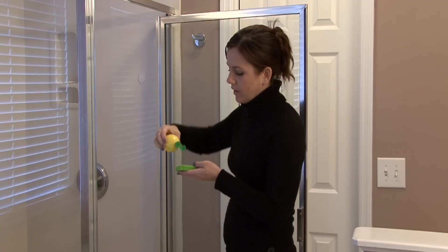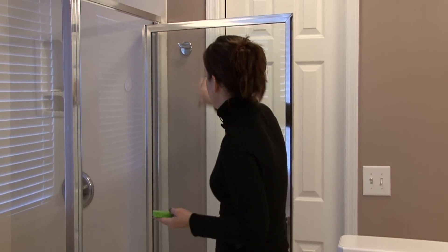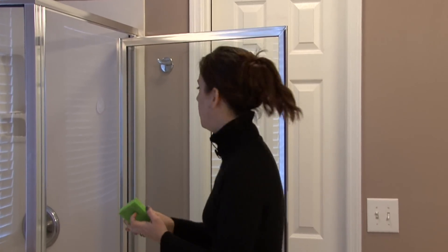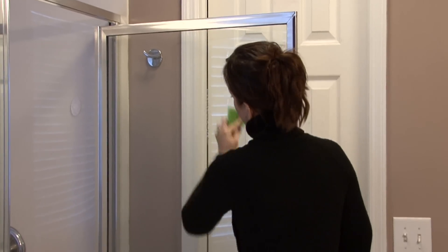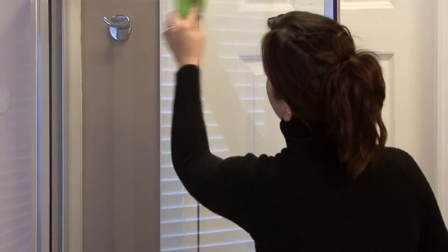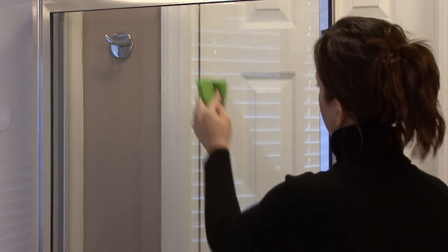You can squirt it directly on the shower door. If you have a real lemon, you can cut it in half and scrub it on the door. I just sprayed or squirted the lemon juice on this sponge and you use this and let the acidity of the lemon juice really overpower those hard water stains.